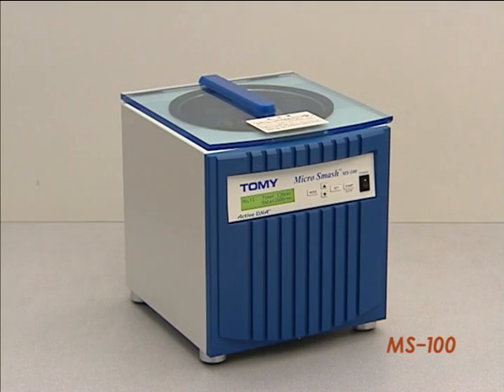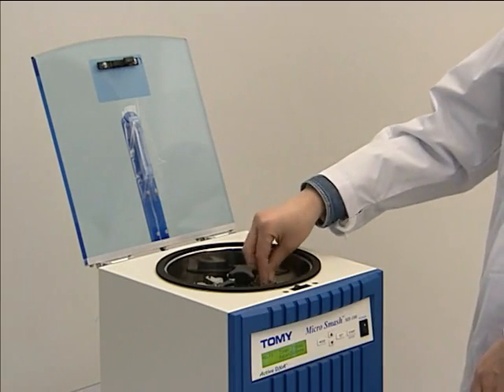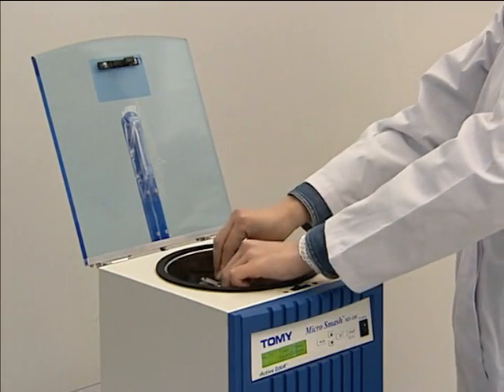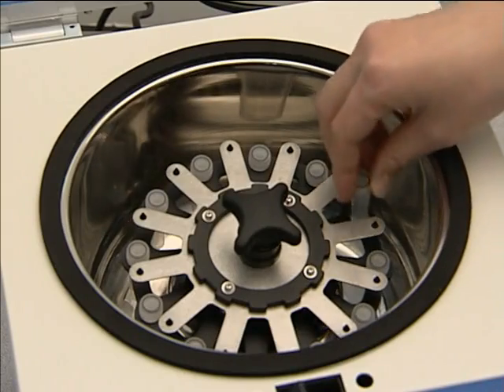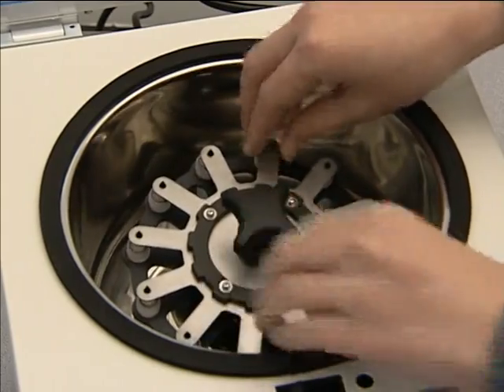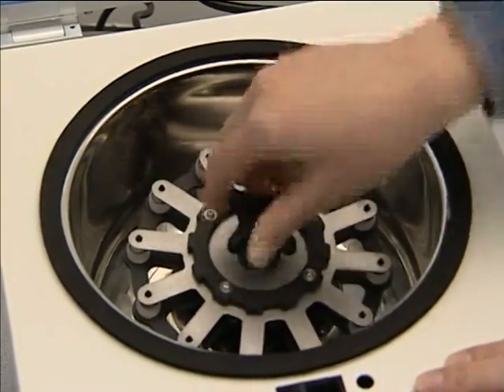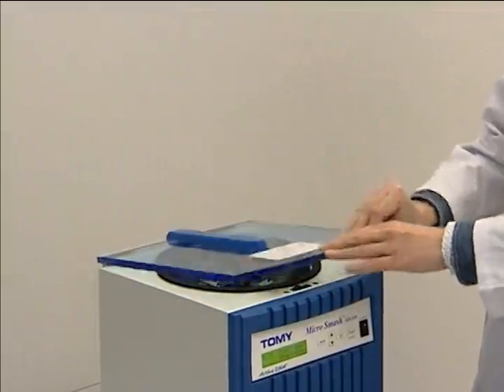The MicroSmash MS100 is also suitable for bacteria, animal, and plant tissues. Sample tubes can be easily loaded — just place the tubes into the tube holder and fix them.